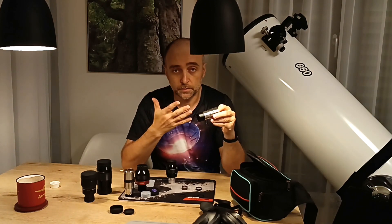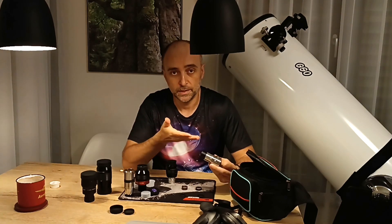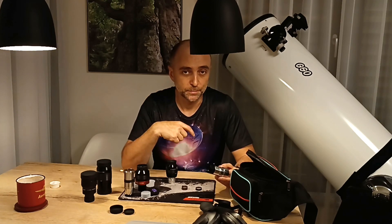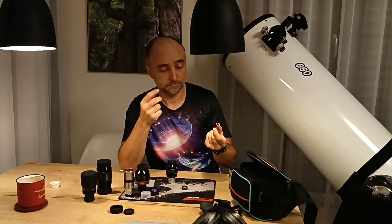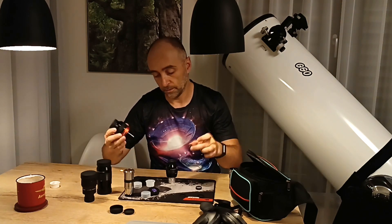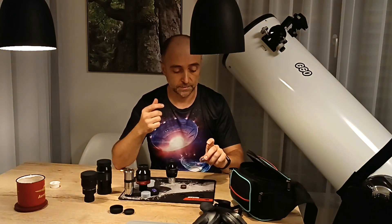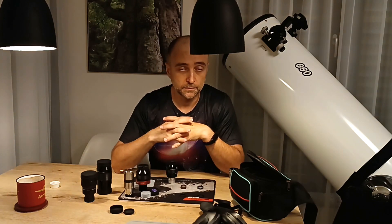Don't be afraid to buy a barlow just because it costs 15 dollars. I recommended the Celestron Omni 2x to someone and he said he didn't want to buy it because it was too cheap. You really don't need to spend too much money. This eyepiece costs 85 dollars because it has three big lenses plus a small one inside — that's reasonable. But 15 dollars for one small lens? That's all a barlow really is.